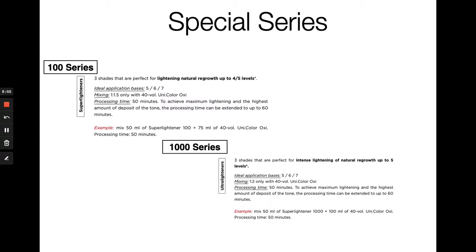We have two special color series: two high lifts. Our 100 series are super lighteners and the 1000 series are our ultra lighteners. These are intended to be used with 40 volume only on natural hair to achieve the maximum amount of lightness possible without a lightener. Processing time is that full 50 minutes. Within your 100 series you'll mix in a 1:1.5 ratio with 40 volume, and in your 1000 series you'll use a little bit more developer, mixing in a 1:2 ratio with 40 volume.